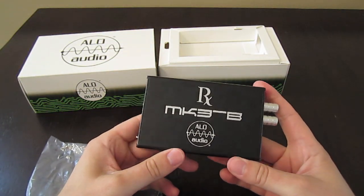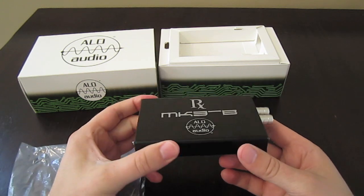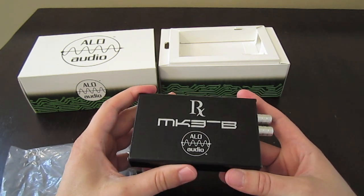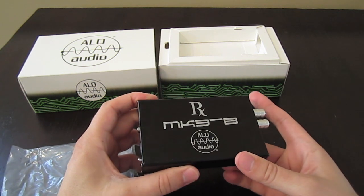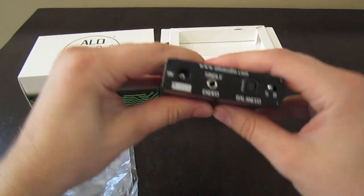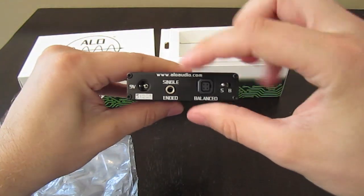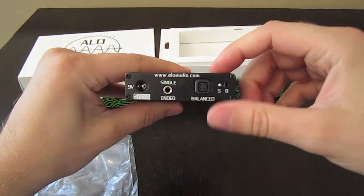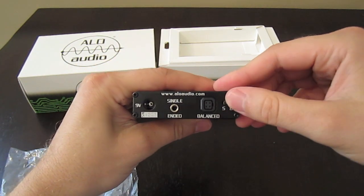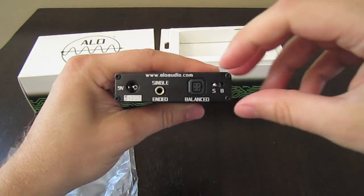This thing is roughly about the size — a little bit bigger than a deck of cards. This one in particular does have something special: it has both single-ended and balanced inputs and outputs, which is definitely something new. I believe there are only a couple other amps on the market right now that offer that kind of versatility.